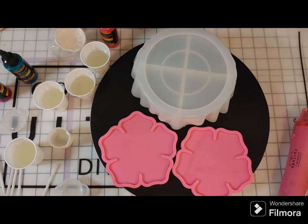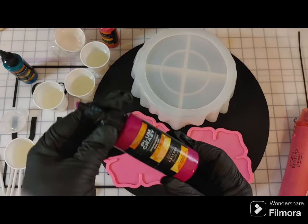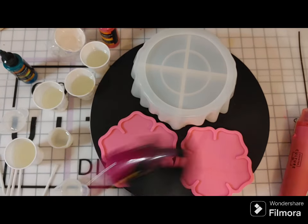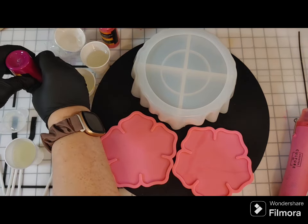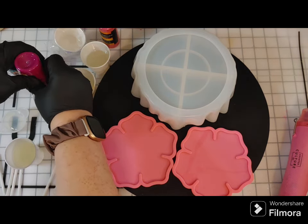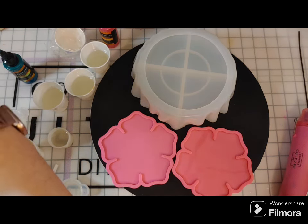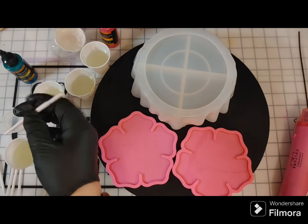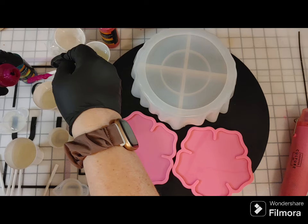I kind of let the cups sit for a second while I move things around. I don't clean the cups right away — that's all at the end. The dispersion colors can separate in the bottle, so I'm shaking them just like any colorant. I don't shake my resin because that would cause bubbles, but I do shake my colorants.